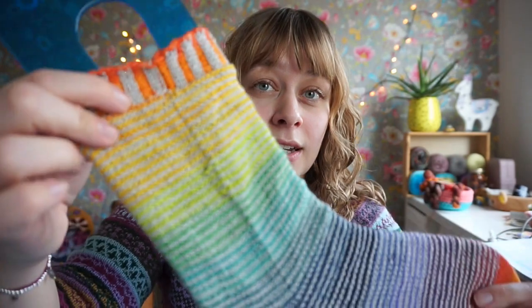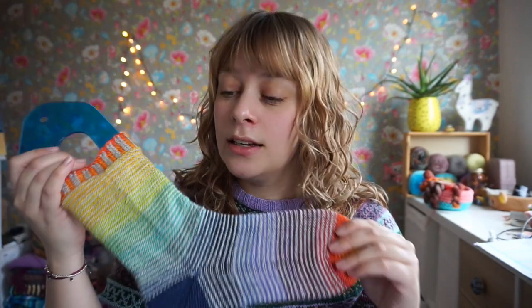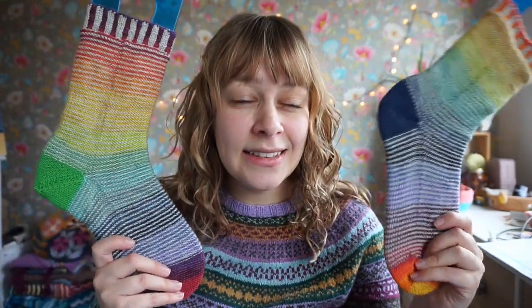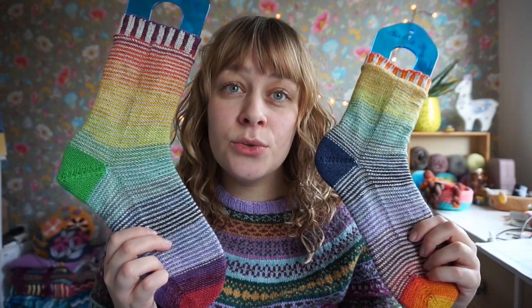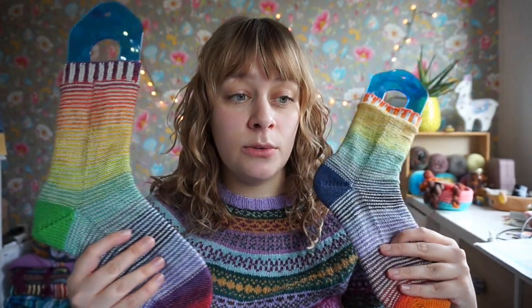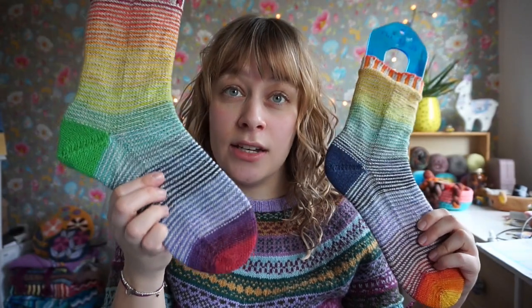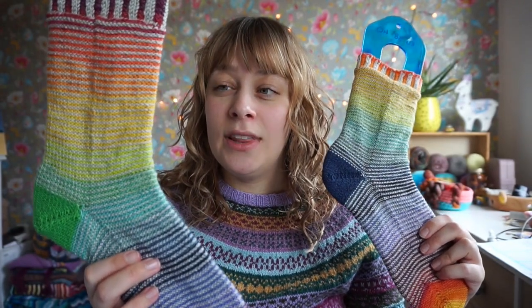I think I actually have some skeins left of this exact sock yarn. If you're interested in knitting this exact same pair with my hand-dyed yarn in there, shoot me a message. I knit them helical style — helical knitting — where you alternate yarns. It's usually done for hand-dyed yarns where you want to alternate skeins for a more even color, because hand-dyed yarns can differ in color if you're using more than one skein. Here I wanted to actually create stripes, and that was really fun.